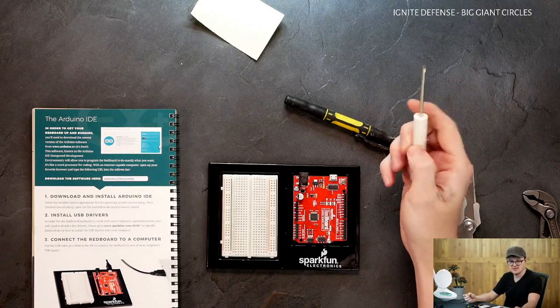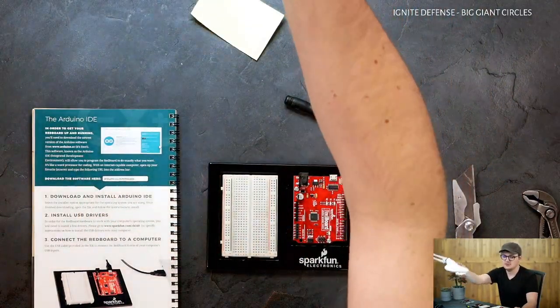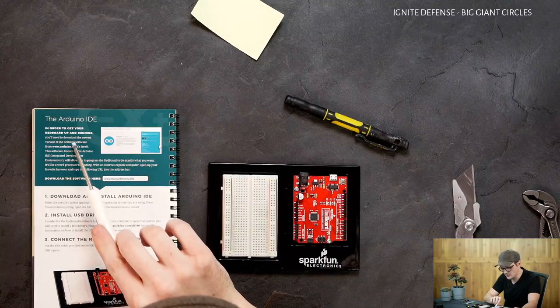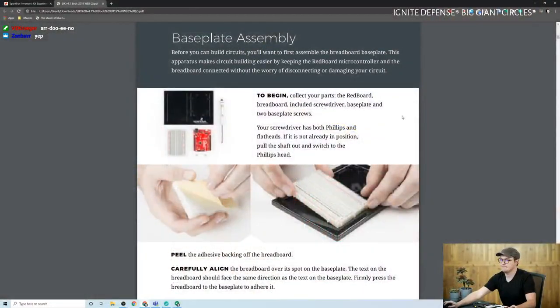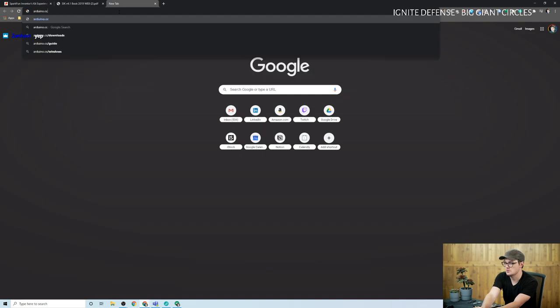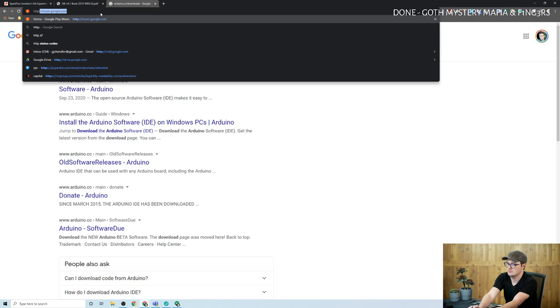In order to get the breadboard up and running, you'll need to download the newest version of Arduino software from arduino.cc. Let's do that. Going to arduino.com/downloads... why didn't that just work? That was embarrassing. Download the Arduino IDE.